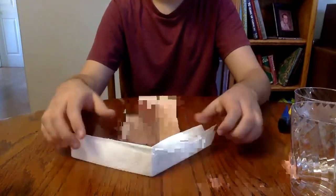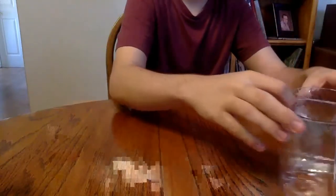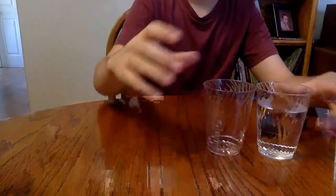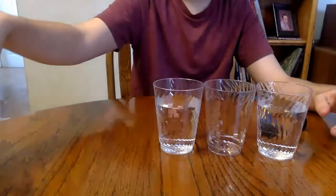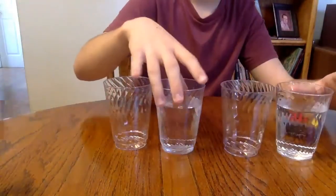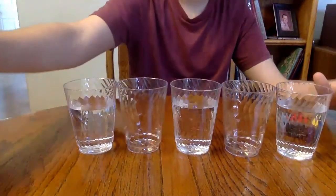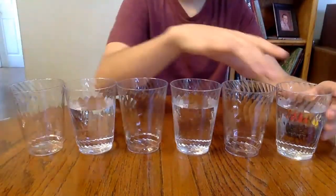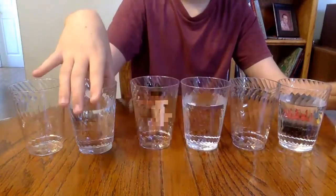You should have something like that when you're done — you're gonna need six of those in total. Now he's going to get his water cups set up. You take one full cup, place an empty cup next to it, then another full cup. Alternate them so that you have all seven cups lined up.